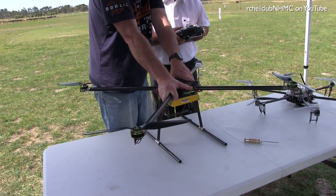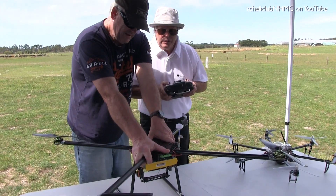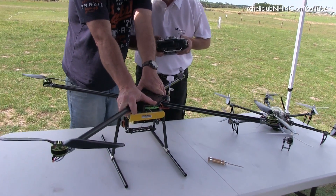It's going to give you an appendix cut, mate, if you stand there. Yeah, but it's got to stay there. Watch your guts. Go towards Steve.